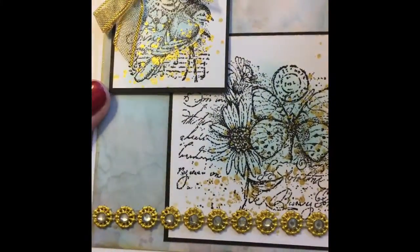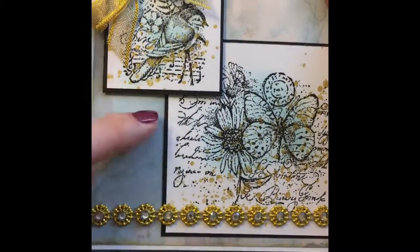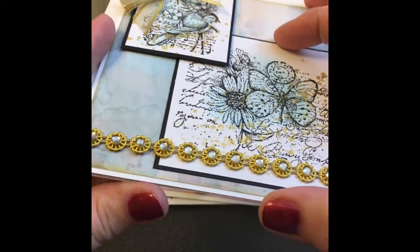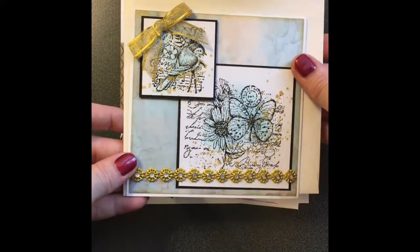Oh, is that pretty. I don't know if you can see the shimmer of the gold in this. I actually have this stamp set — I may have to steal this idea too. So cute. She's got some bling down here and it opens up and it's got a little strip of paper. Very pretty. Oh, I love this one Paige!